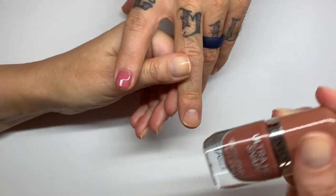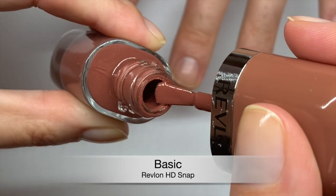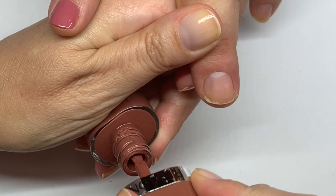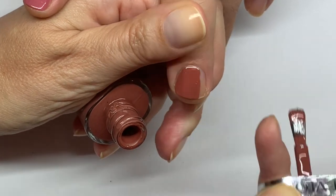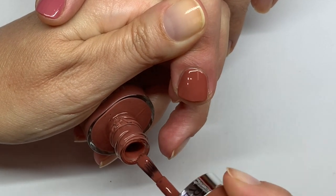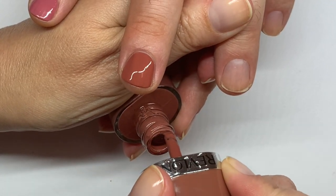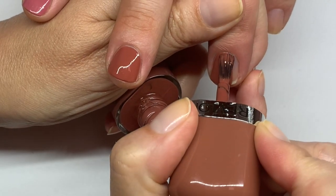So this one is called Basic — I'm excited about this color. It looks like a milk chocolate, kind of yummy. Let's see how it goes on. Oh, amazing — it's a little fluffy. To me that is a one coat done. And the fact that it's holding as well on my nails — the brush is amazing.